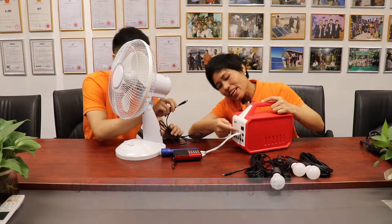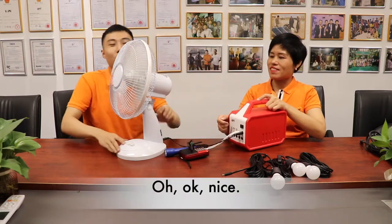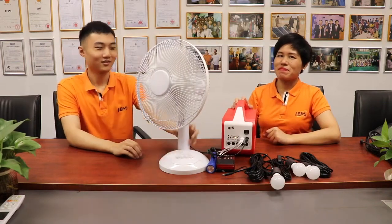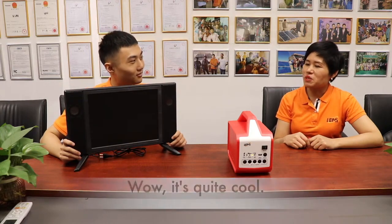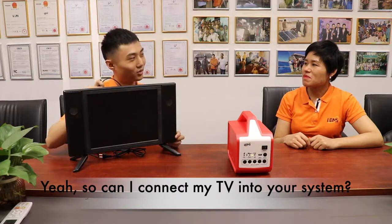We should use this board. The DC fan is running! You even have a DC TV — I use it every day. It's quite cool. So can I connect my TV into your system?